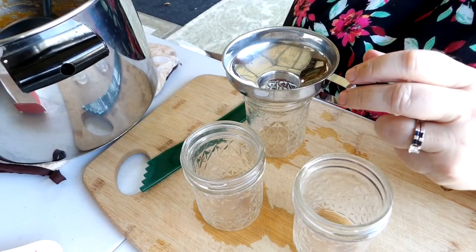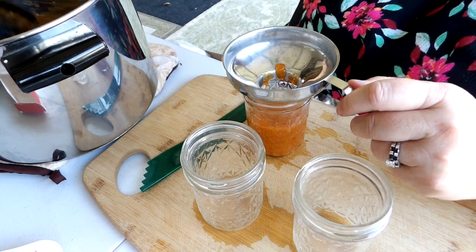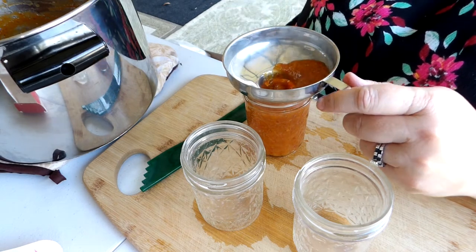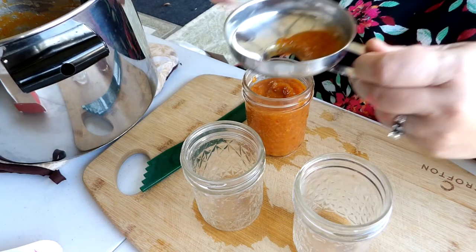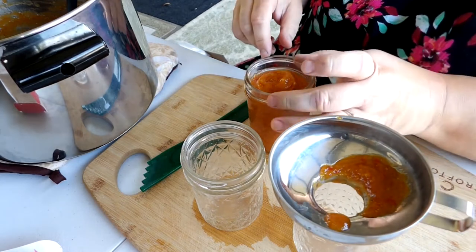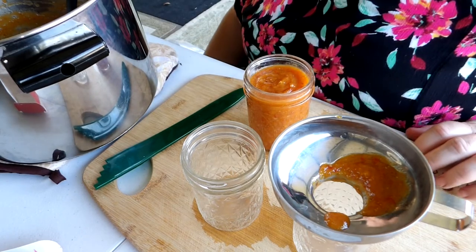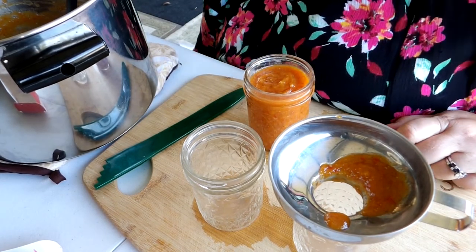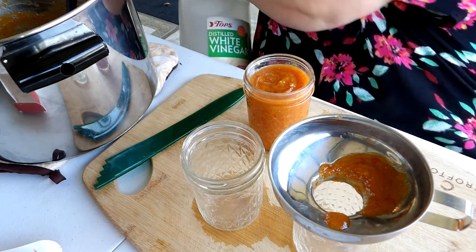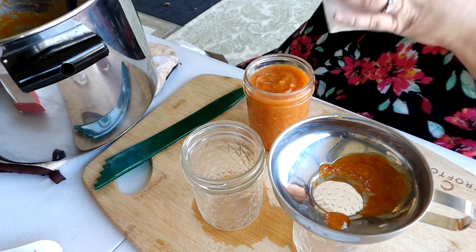Now we are going to ladle this into these half-pint jars that are hot. You want up to a half an inch of headspace. I didn't really get anything on the rim but just in case this is sticky, I'm going to take some vinegar to wipe the rims off.